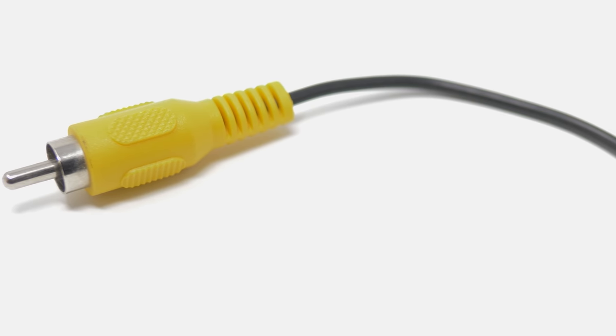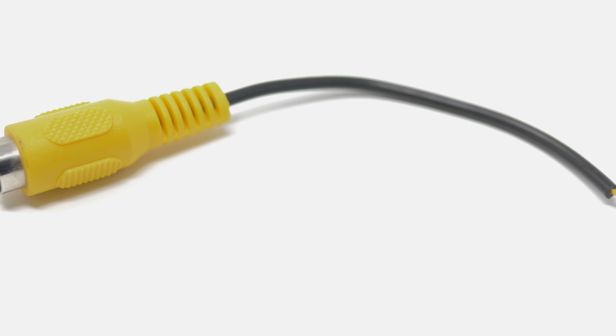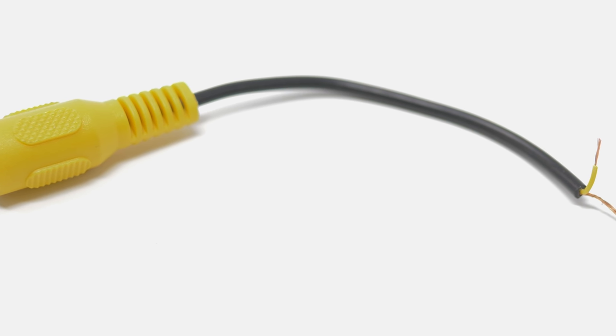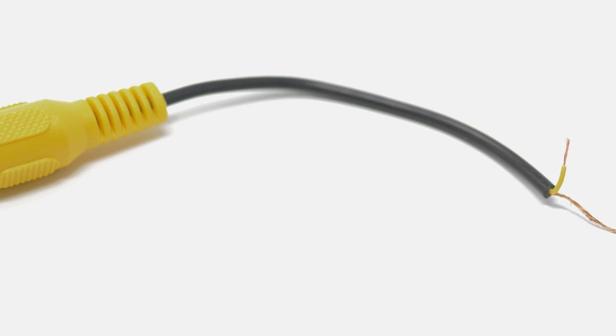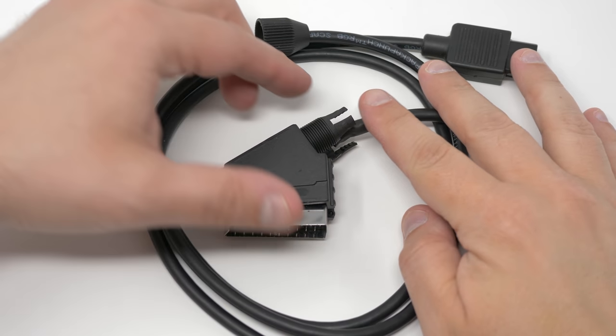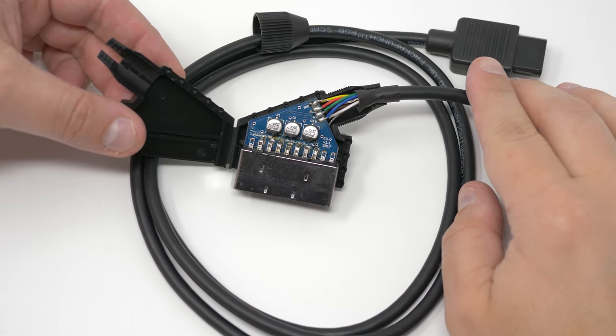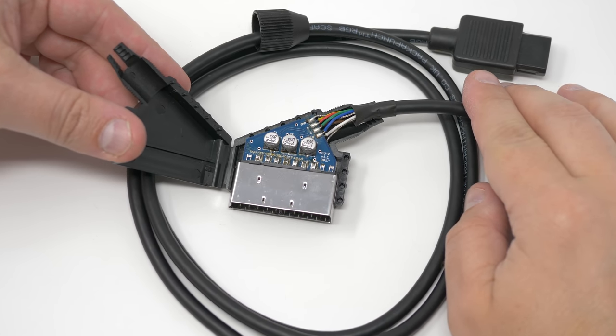Cables like composite and S-Video are just conductors wrapped in shielding with a connector on the end. If you buy cables that aren't shielded, they'll output a much lower quality image, but they won't damage your equipment. Most RGB SCART cables, on the other hand, actually contain components inside them. Why are there components in the cable?